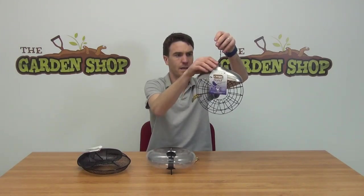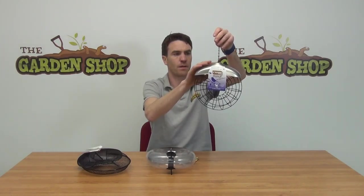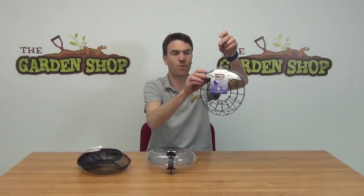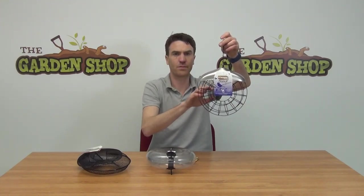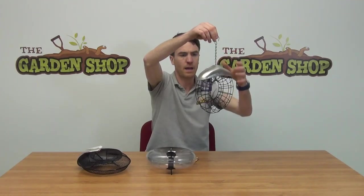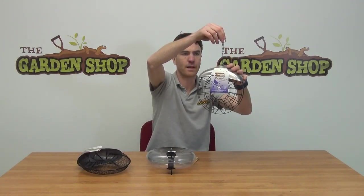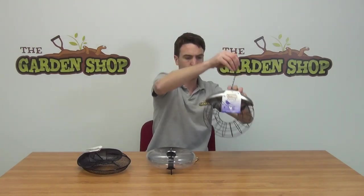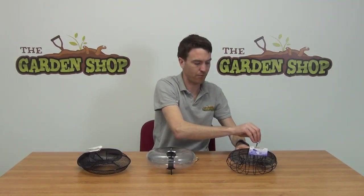And it has a stainless steel top on it here. The purpose of the stainless steel top is to keep the feed within here free from water, helping to preserve the lifespan of the food inside. They all come with a hanging chain as you can see, and they all come with this stainless steel rain protector as well. So that's the suet feeder.